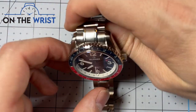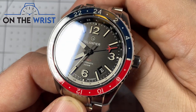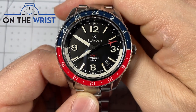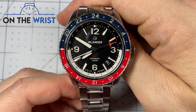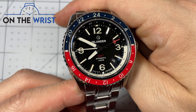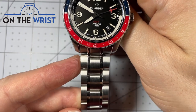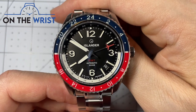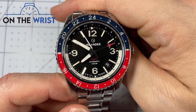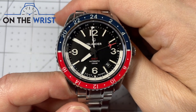Hello and welcome to On The Wrist. Today we have a watch with a premier Swiss GMT automatic movement from Islander watches. This is the ISL-138, which uses a Sellita SW330-2 automatic GMT movement. As with all Islander watches, this watch has an incredible value proposition and excellent design details. In this video we'll cover a full technical review of the watch, highlight the design details and features that make it so great.